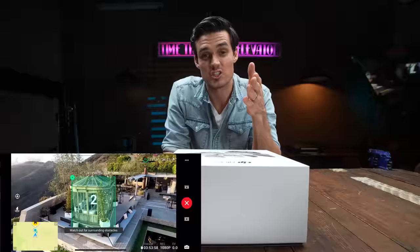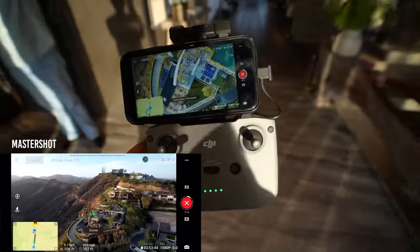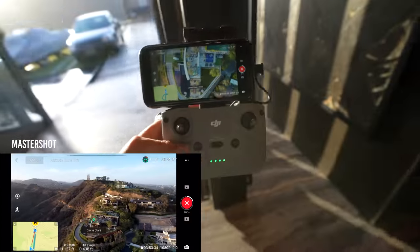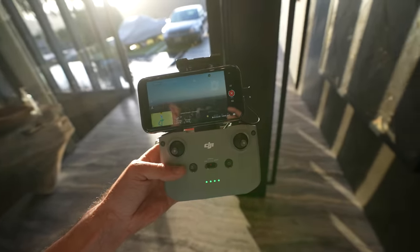That intro is actually shot and edited by the new MasterShot AI. The drone is flying itself — there's this new function where it's doing all these moves itself, and then it even edits it together too. DJI's program edited that. Did they do a good job?